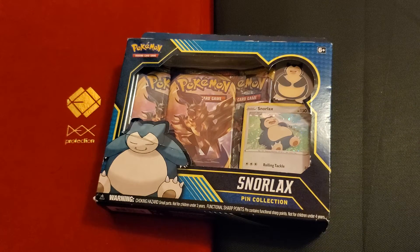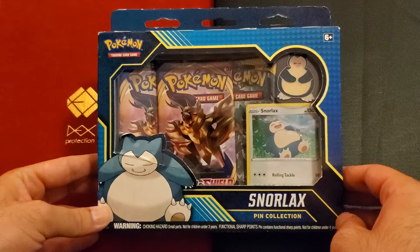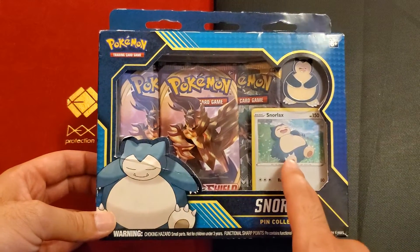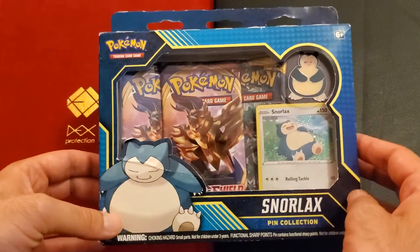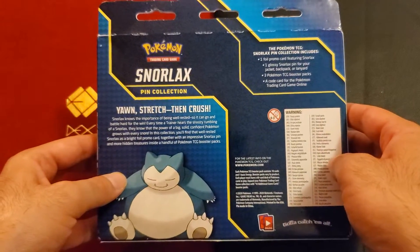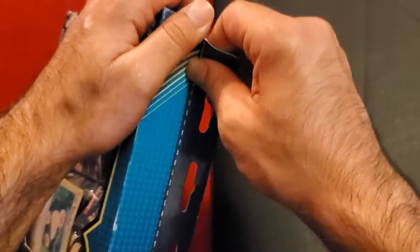Hello everyone and welcome to another Pokémon card break. I picked this one up at Target — this is the Pokémon Snorlax Pin Collection. It comes with one holo of Snorlax, a pin, and three packs of Sword and Shield. There's another one of these — I can't remember the character, I feel like it's some sort of Pikachu character — but I'm not familiar yet, so let's just get into it, tear it up.